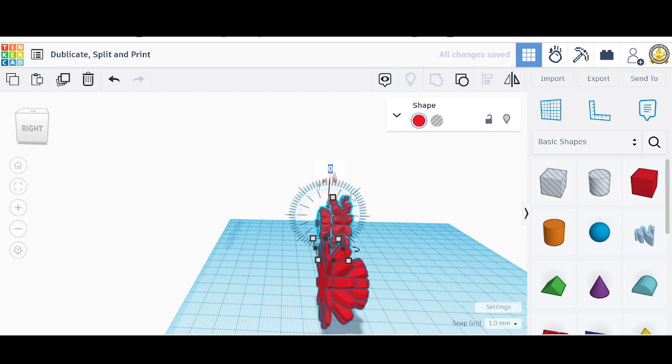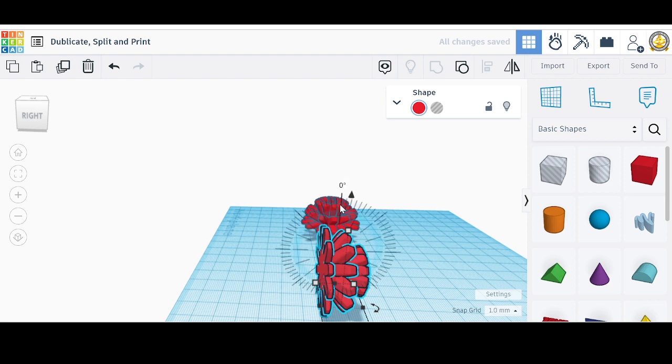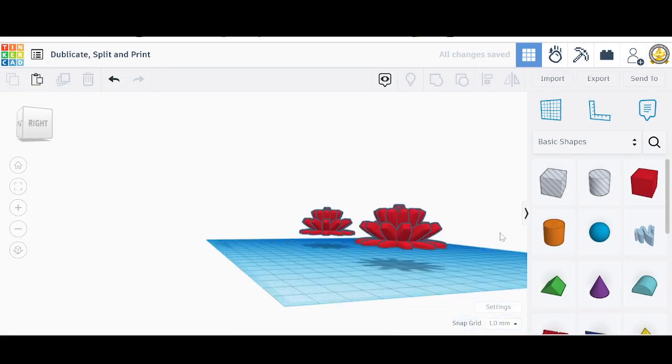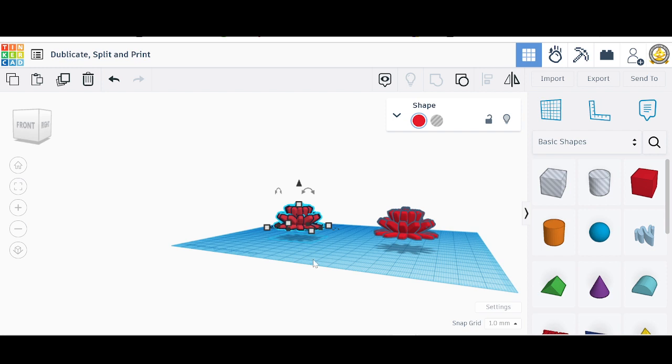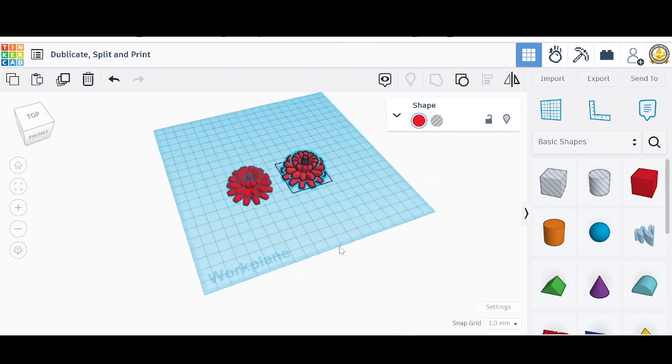That's 90 degrees — let's go 90 degrees on the rotation. There we go. And this one I need to rotate negative 90 degrees the other way. They're both floating, so we're going to click each one and hit the D key to bring them down to the build plate. Now they're both ready to be printed — we've split the object and we're ready to print these two pieces and then glue them together.